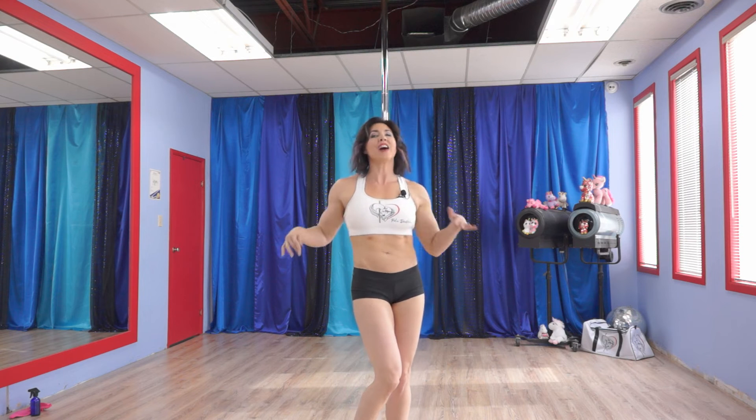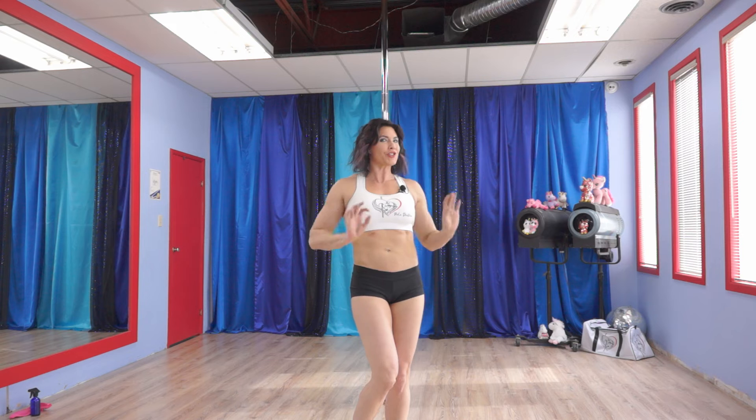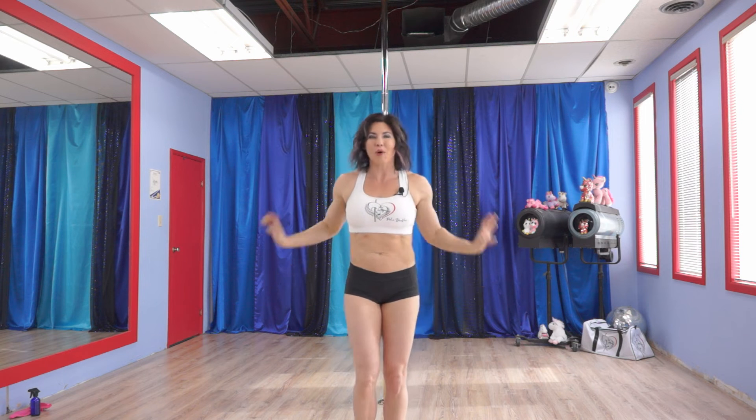Hi, welcome back to Fine Fit — 5 Interval Nitro Exercises on the lovely Static Pole.